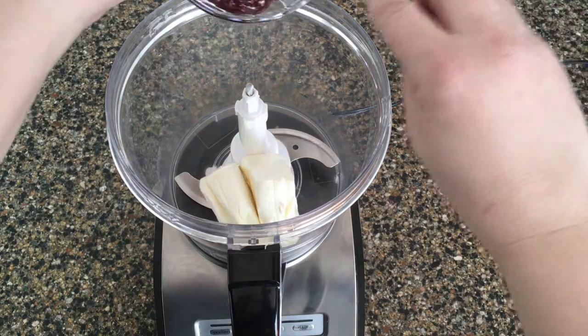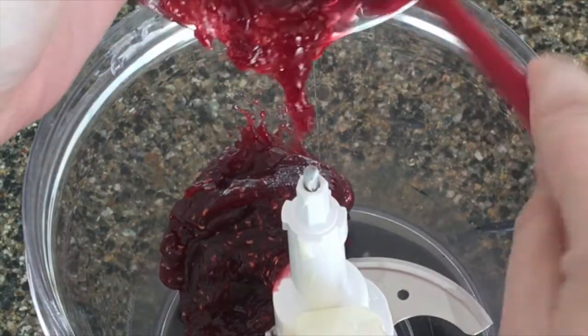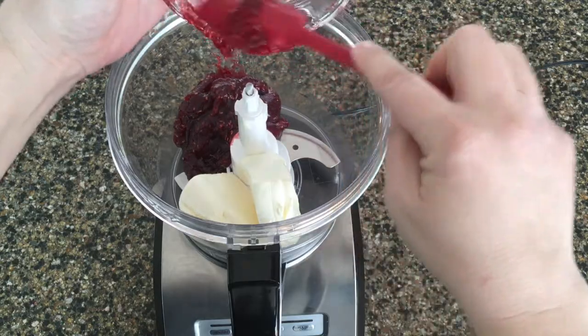Then add the raspberry jam. If you don't like raspberries or you don't have any on hand, you can use any kind of fruit jam. I've subbed this with strawberry before and had similar delicious results.